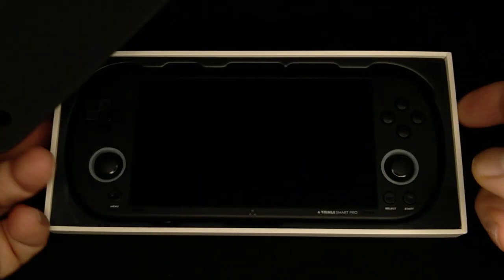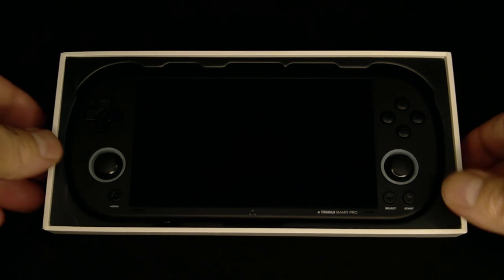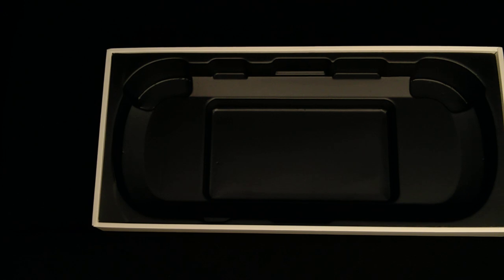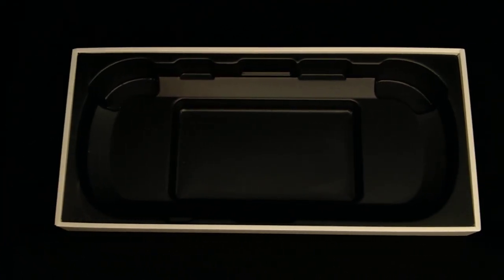I'm keeping this box because this box is cool. It feels like one of those old cigar boxes — really sturdy. And it holds the game perfectly. It's got a little casing and everything. All I've got to do is put a little wiping cloth in there and I'm set. That's a hardcore box.